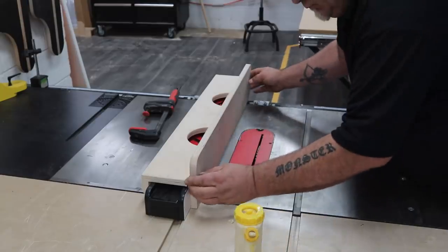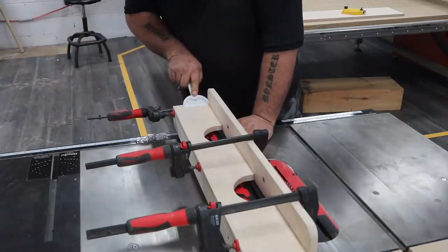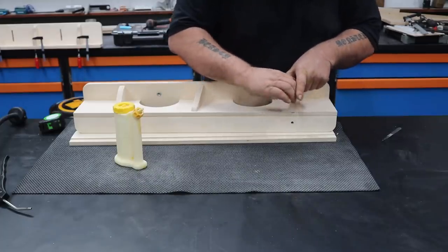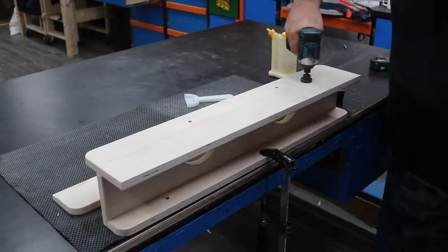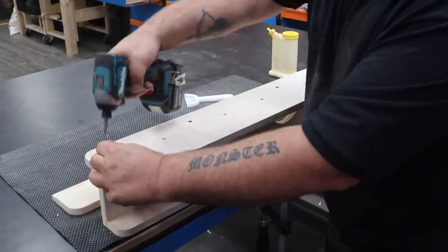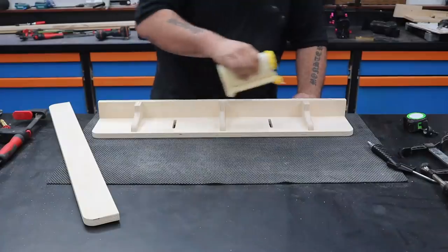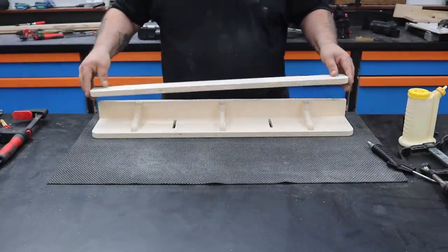Once that's done, I go ahead and glue up the H-style component and clamp it together to keep it square. After cleaning up the squeeze-out with my glue scoop, I add the braces. I'm also going to screw this together because I need the whole system to be super secure — I'm cutting material past a table saw blade that's floating in the air, so I want as little vibration as possible and definitely no movement. After getting the screws in, I throw on a couple coats of finish for protection, then go back to the J component and glue and screw on the last piece.